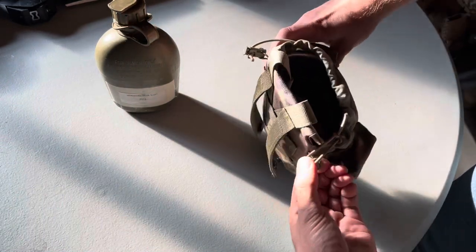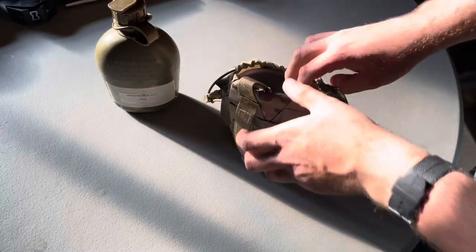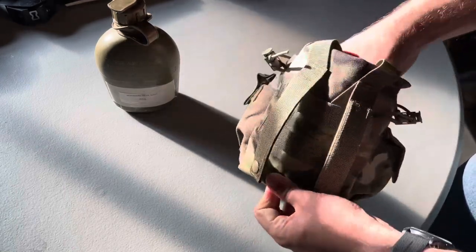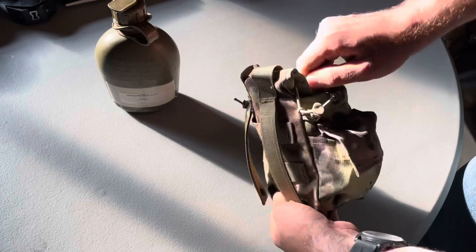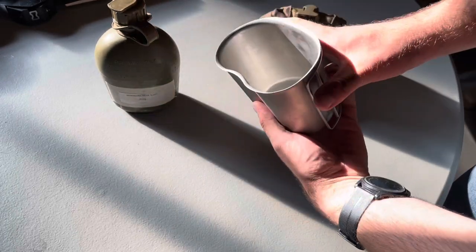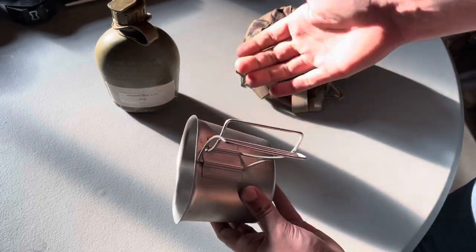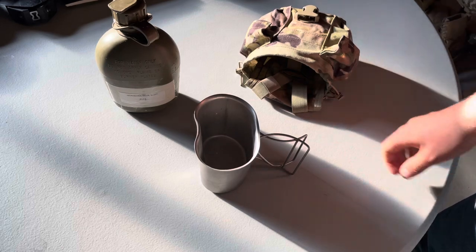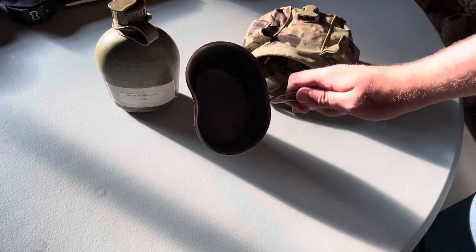I also have in here the standard USGI canteen cup. This is the coffee mug of the army — I know some of you military folks know what this is. It has fold-out arms so you can put it over a fire or over a stove, make coffee, make ranger stew.